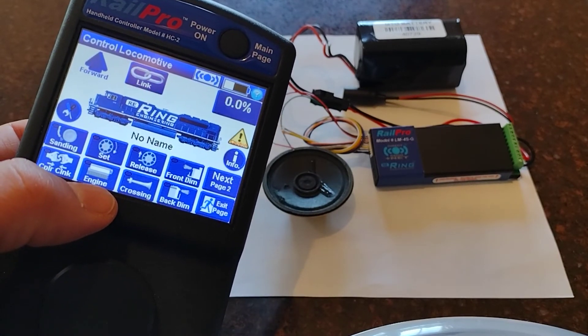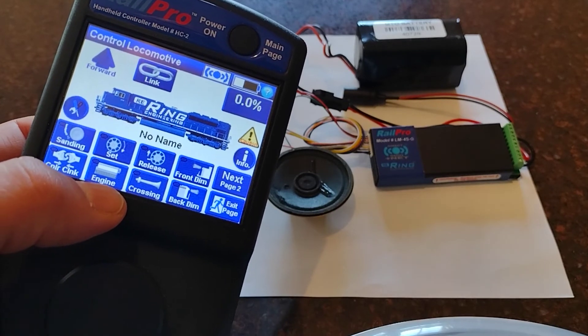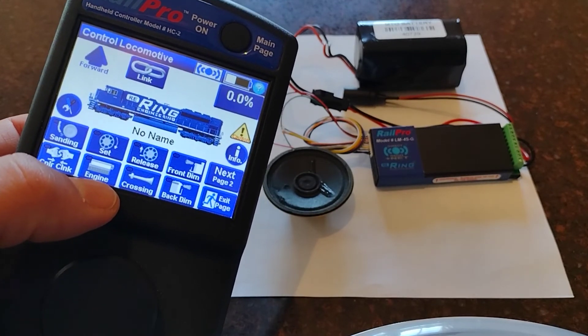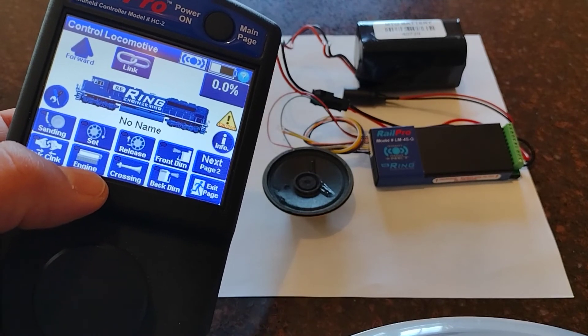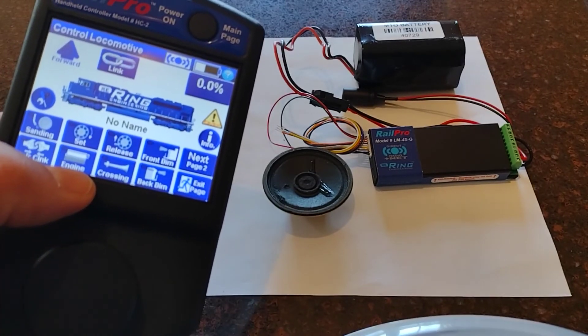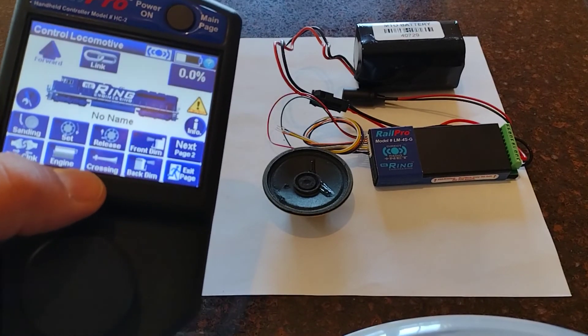Now these sounds are wonderful, but they're not the sounds I want for this engine. So we're going to go back to the Ring website and use the Rail Pro application to download the engine sounds, the bell sound, and the horn sound that I like — that's going to go with that BL2 and it's going to sound just awesome. That'll be in part two of our video.